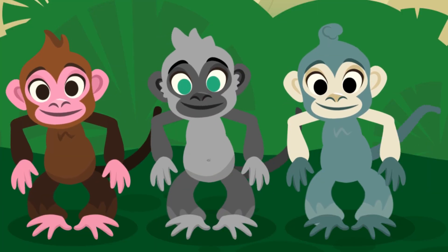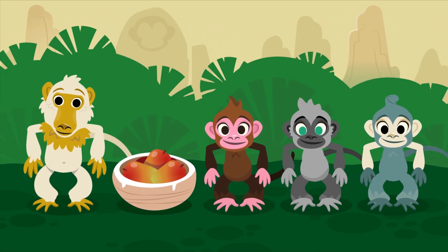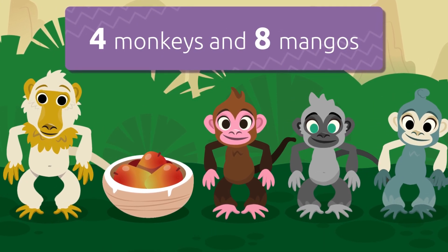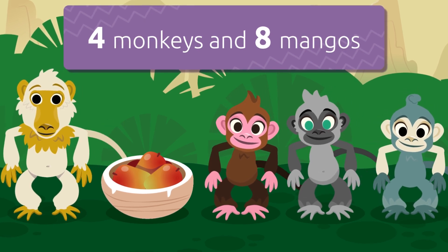Here's another friend who came over for dinner. He brought eight mangoes — they look so yummy! Now you are four monkeys and there are eight mangoes. What should we do so that each monkey gets the same number of mangoes?